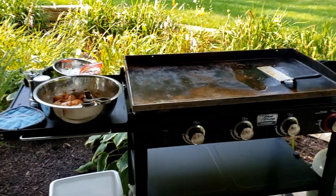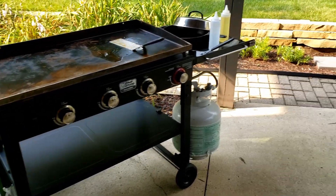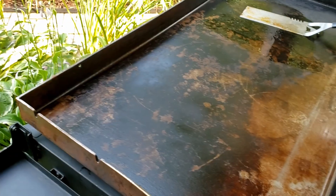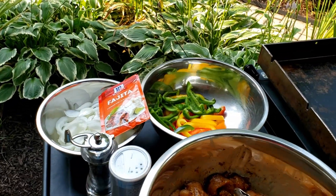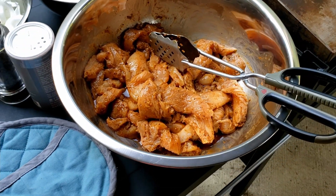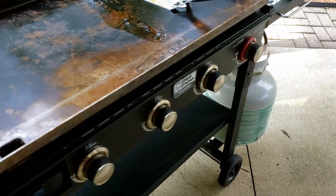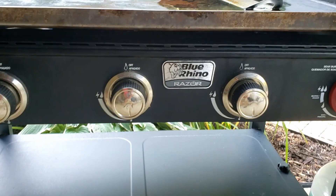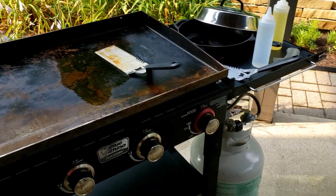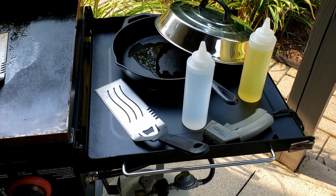A little different video tonight — making fajitas. Got the peppers and onions cut up, the chicken cut up and seasoned with McCormick's. I have a Blue Rhino Razor 36 inch griddle — not a Blackstone — had it for about three years now, really like it. Here's kind of my setup, got my thermometer.